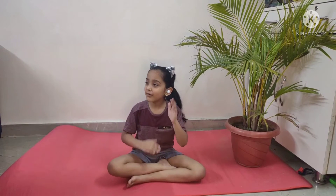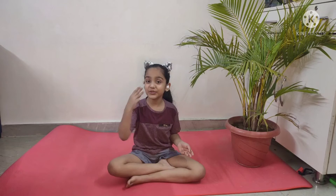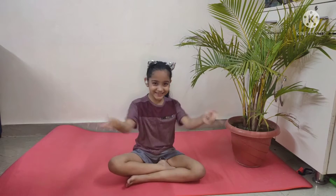Good morning everybody! I am here with my best friend Jessica Courtney. So today I'm going to show you how to do three yoga poses. Now let's get started.